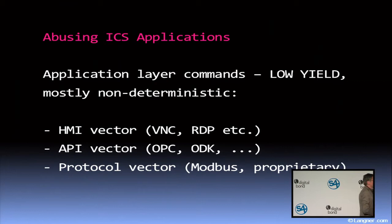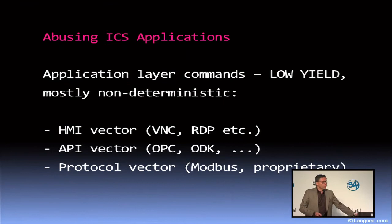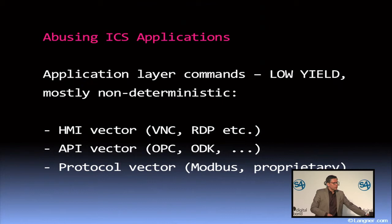Even if an operator tries to exceed certain thresholds, either by intent or just out of stupidity, there is still control and protection logic that simply prevents something bad from happening. So that doesn't give you much. The next vector is a little bit more interesting and quite underestimated. For most contemporary SCADA and DCS applications, you will find an open software interface for third-party applications — an API. This may be OPC; however, I found it more interesting what you can do with proprietary software interfaces.